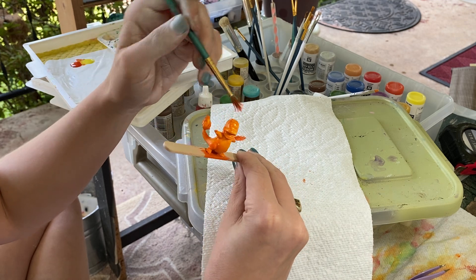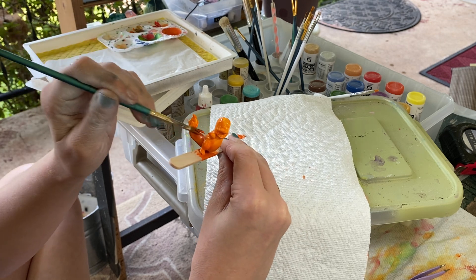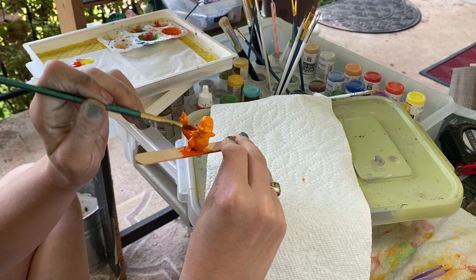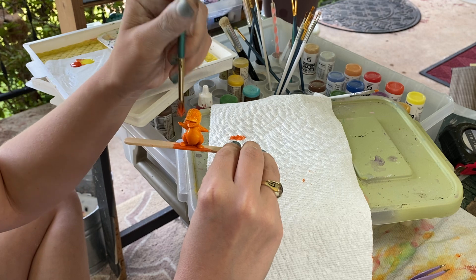You don't want to thin out your paint too much, because I actually find that it exsanguinates the paint and creates more of a problem than a solution as far as thin paint goes.